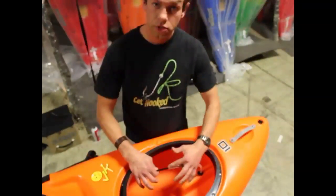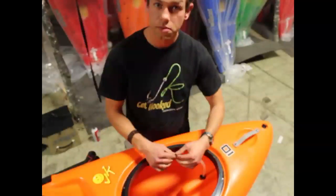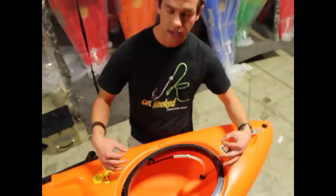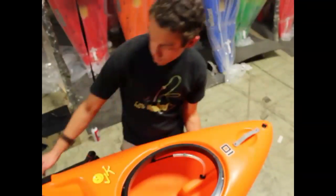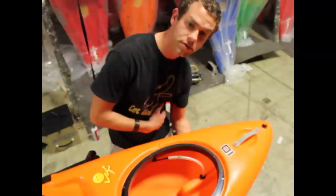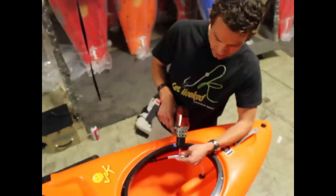Then we're going to spread the two tubes apart simply by pulling on it. This will, in effect, take the slack out of the cable by lengthening the tube. Once the skeg is able to react fully and stay flush with the bottom of the boat, simply tighten the clamp back up.